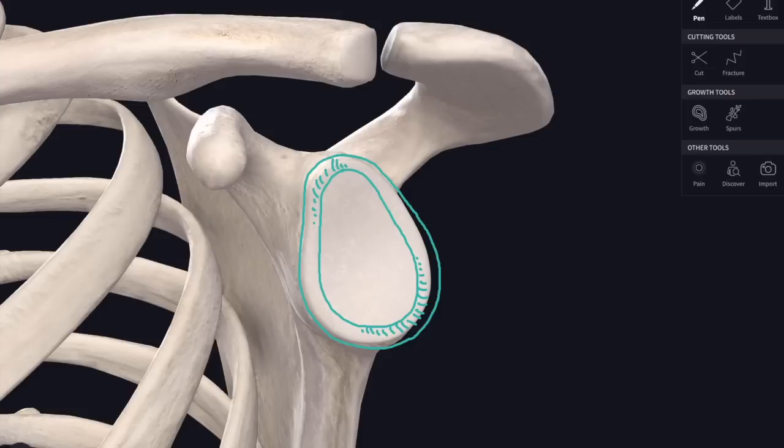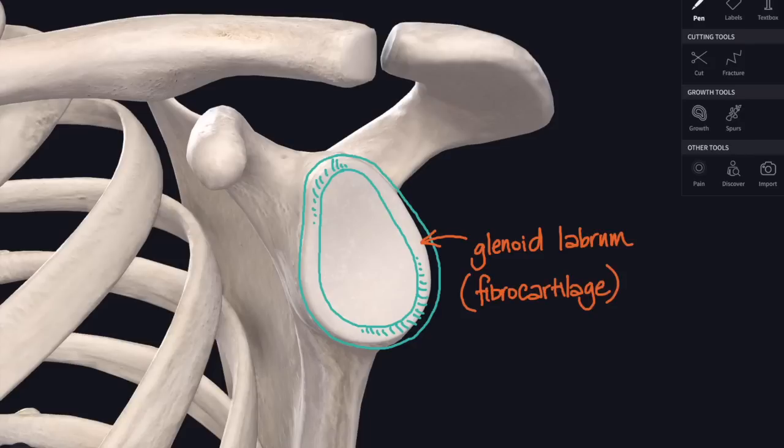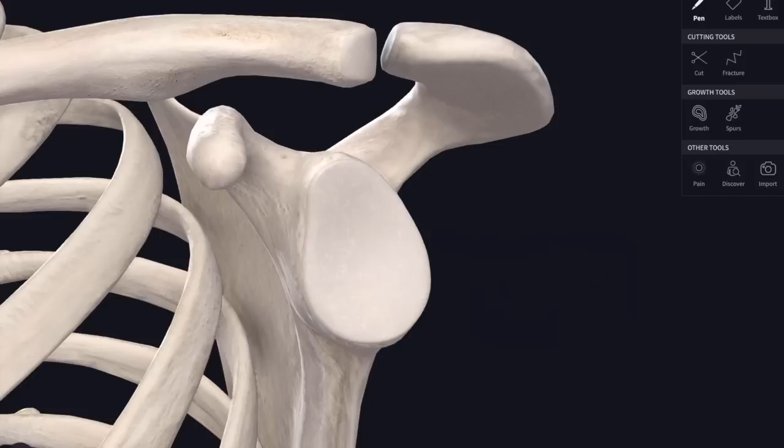That's what the shoulder capsule actually attaches to. The glenoid labrum is made of fibrocartilage - a type of cartilage with lots of collagen fibres in it, even more than hyaline cartilage, which is the sort of cartilage that lines the glenoid fossa itself - a glassy looking cartilage, and the same cartilage that lines most synovial joints.